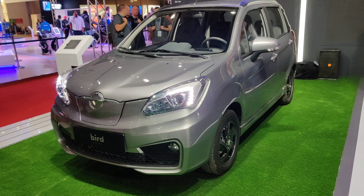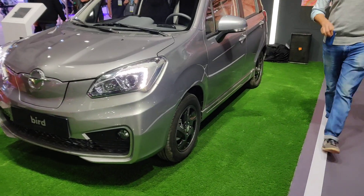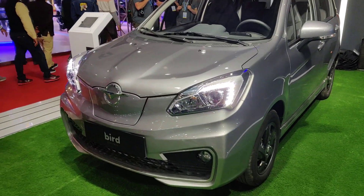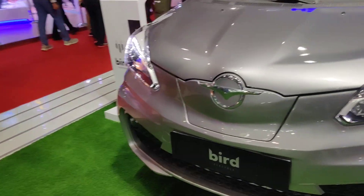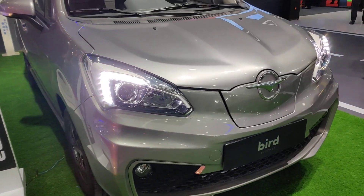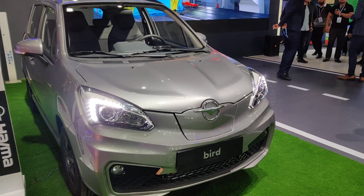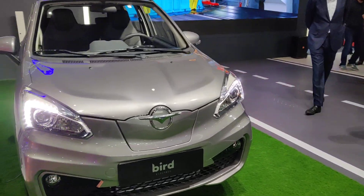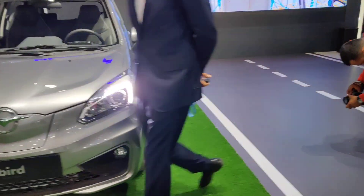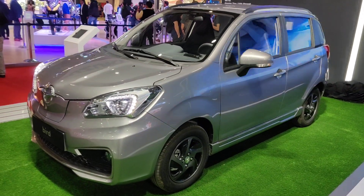Hello friends and welcome to our channel. You are watching Bird EV1, an electric car that has been showcased. We don't know all details about it, but we know that it will come in two ranges: 200 km and 300 km. It is from Chinese company HIMA, which is coming to India in collaboration with India's Bird Electric.